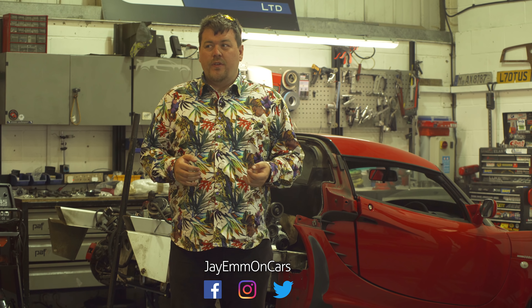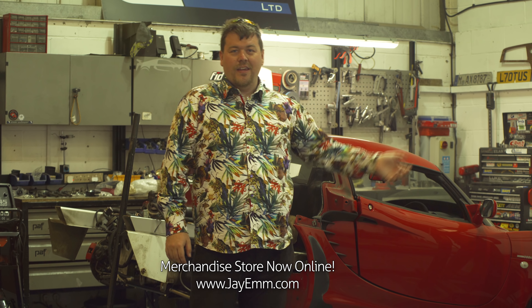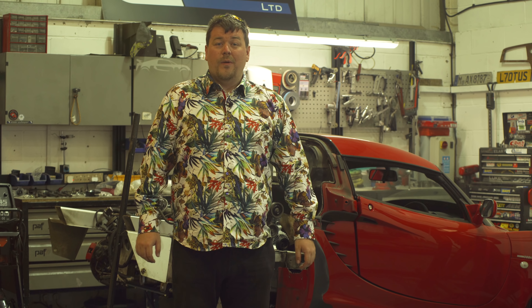I can't really go up to a manufacturer and say, hey, give me that car, I want to drive it, or go to someone and say, hey, lend me the keys to your Ferrari for the weekend. It sadly just doesn't work that way.